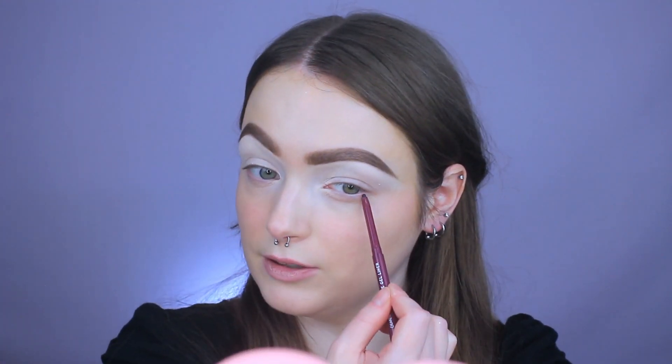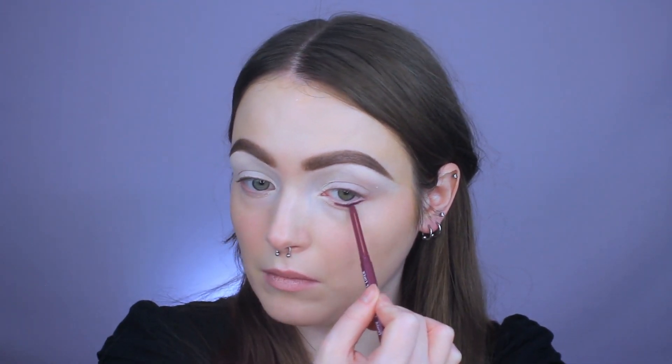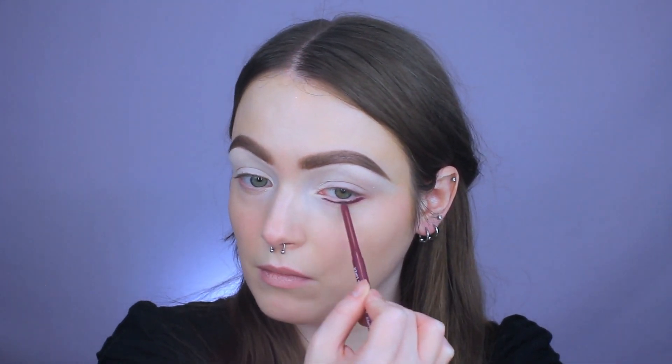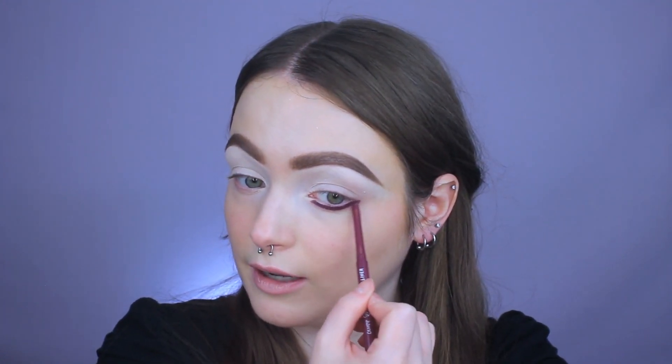What I'm going to do is run it as close as I can to where my lashes grow out — not in my waterline, right underneath of that. I'm just kind of making a line. Again, it doesn't have to be perfect right now because we are going to smoke it out. I just want to get the color down. And also don't wing it out yet either.